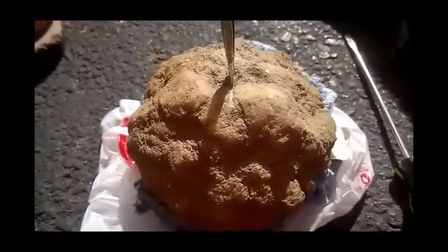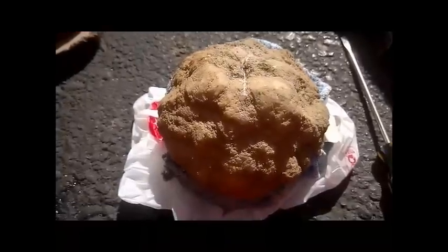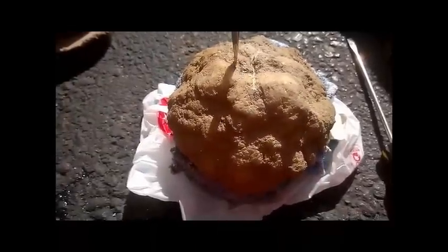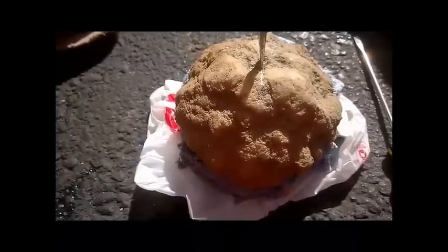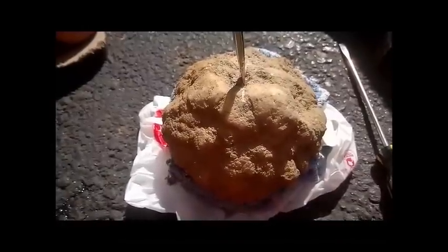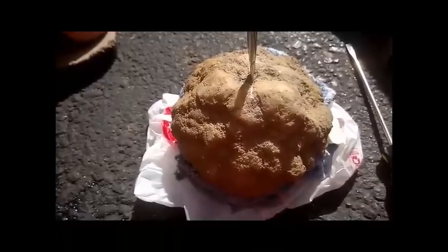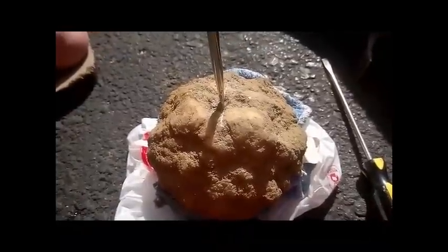You just want to focus right in the middle on one spot and go to town on it. You're going to want to be patient — depending on the size, it could take a while. You're not going to bust through this thing in two minutes unless you have a giant sledgehammer. I want to split it right down the middle and hopefully find something awesome. If it's a solid geode, it's going to take you a while — just keep being patient.